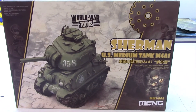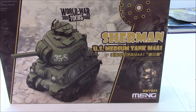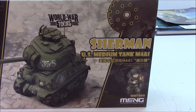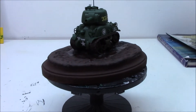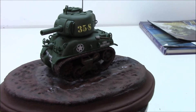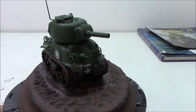We started off with the Sherman tank and the M4A1. Let's show you how it came out. There it is.